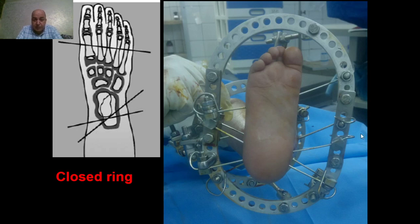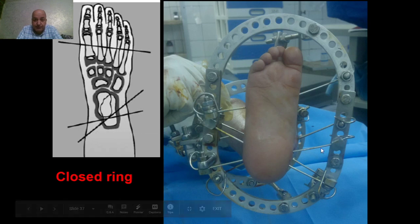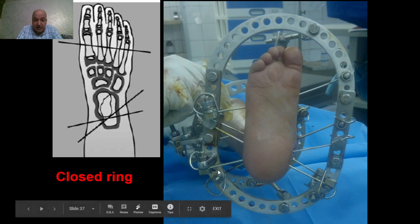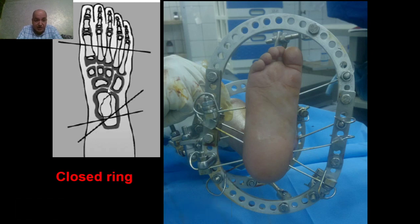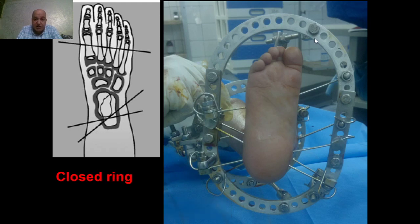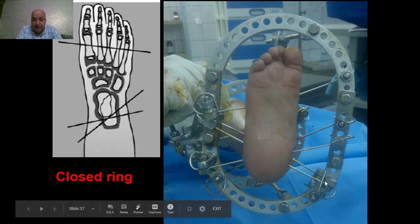This is another view to show the foot ring. The ring is converted into an oval shape to accommodate the foot. Please notice here the direction of insertion of the calcanean wires to increase the stability of the construct, and the metatarsal wires, as shown in this graph. It is better to perform wire tensioning on a closed construct — the most stable construct is a closed one, so it is better to have a closed ring.